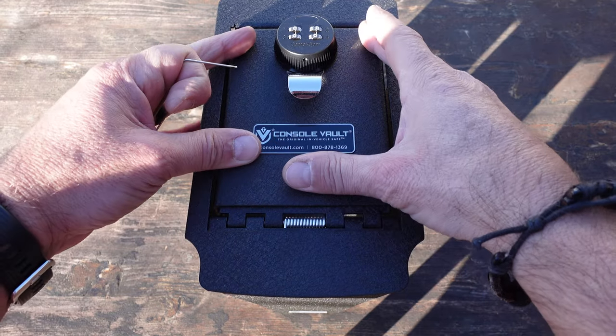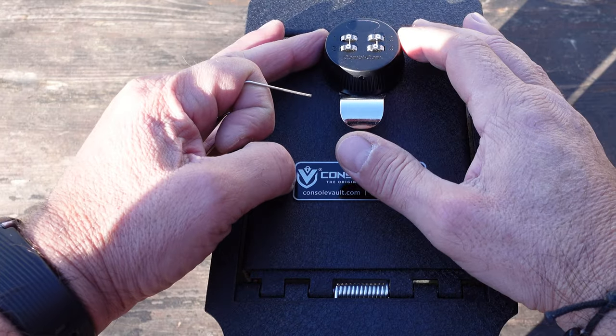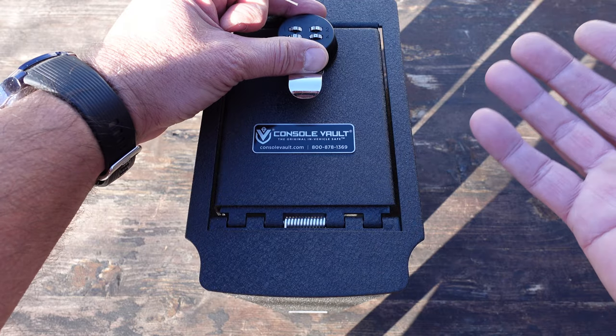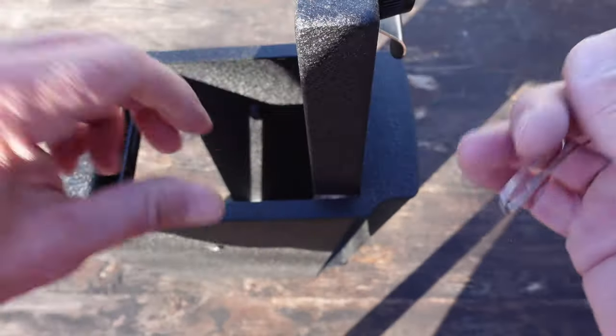As far as the combination lock, you're going to want to go ahead and set it to your personal code before you install it in your console in your vehicle. Keep in mind that it does come default from the factory set at 0000. To set it to your four-digit personal code, you're going to open it up and on the side here there is a hole.